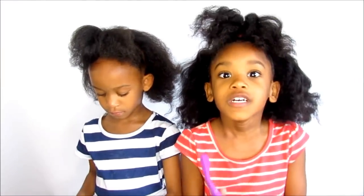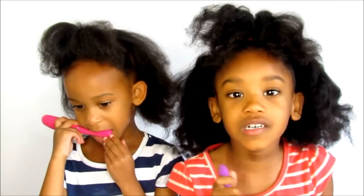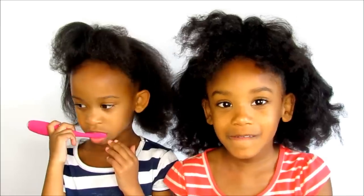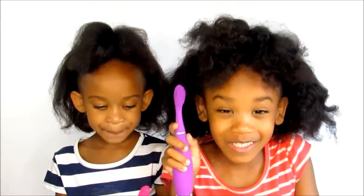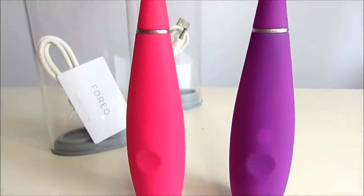Our toothbrushes are from Foreo — special thanks to Foreo and Issa Mini. You've got to follow Foreo on Twitter, Instagram, and Facebook, and visit their website to get these mini toothbrushes. And don't forget to brush your teeth two times a day — bye bye!